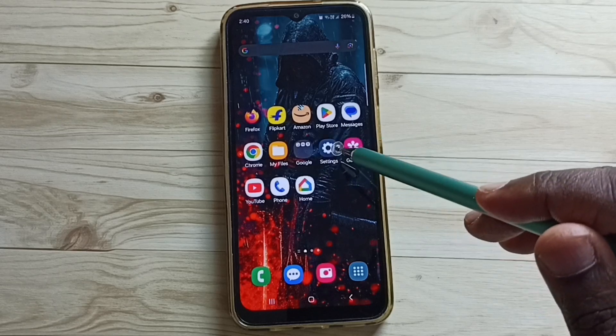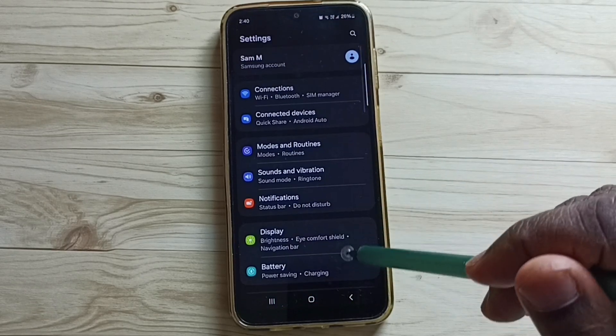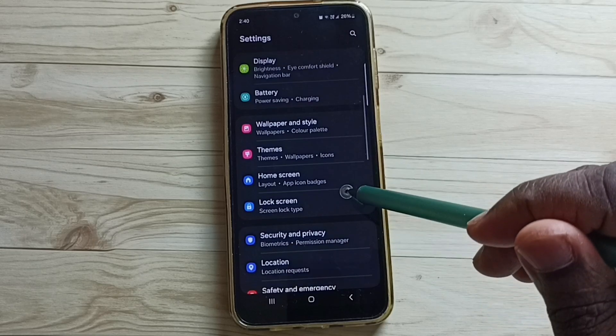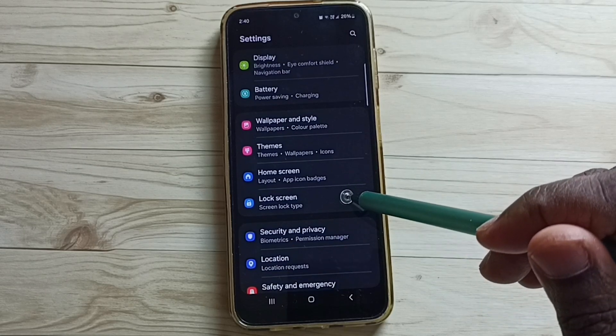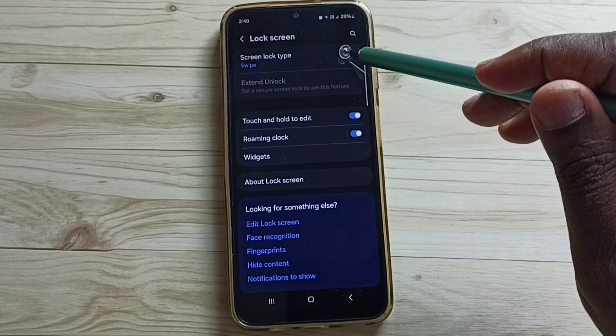Tap on the Settings app icon. Go down. Tap on Lock Screen. Tap on Screen Lock Type.